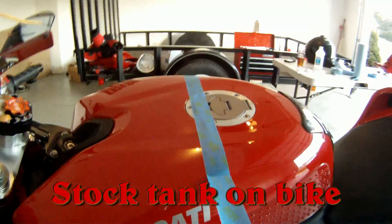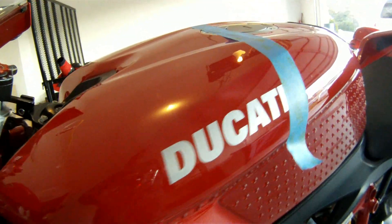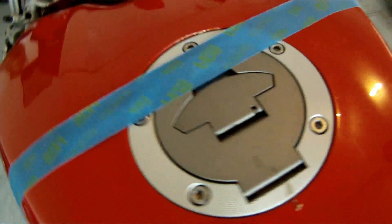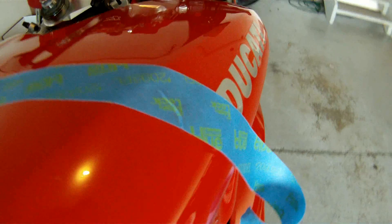You could probably eyeball the placement of these decals, but I wanted a little more precision. So, using some painter's tape, I came up with this method to establish the starting point on the tank. You can see that I basically have a straight line across the top of the tank, connecting the end of the decal on the left side to the beginning of the decal on the right side.